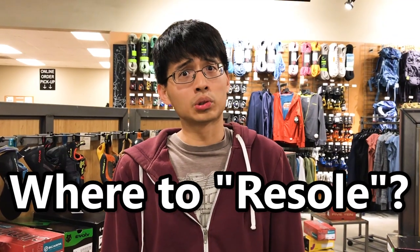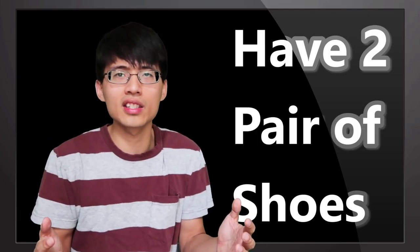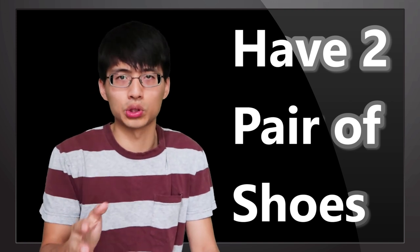Where should I have my climbing shoes re-soled? If you happen to be in the States, you can simply drop your shoes off at REI. If you are not, just ask the store where you bought the climbing shoes. Also, since re-soling usually takes 1 to 2 months, you should have at least 2 pairs of climbing shoes.